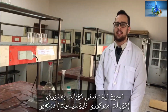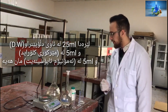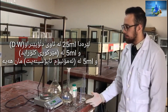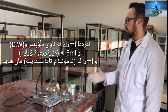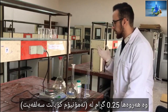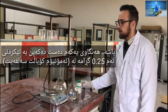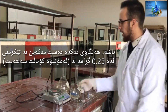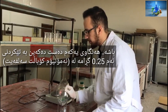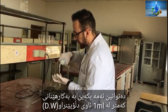Hello everyone, today we are precipitating cobalt as cobalt mercury arsenate. Here we have about 25 ml of distilled water, 5 ml of mercury chloride, 5 ml of ammonium arsenate, and 0.25 gram of ammonium cobaltosulfate. The first step is to add this 0.25 gram of cobaltosulfate trihydrate to it.